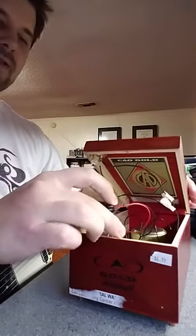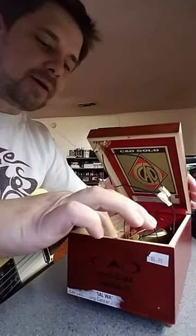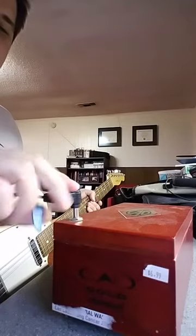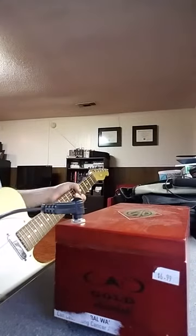So if you've got enough free time to make a guitar amplifier out of a cigar box, it's a fun little project. I don't think it sounds too bad for something that's less than ten dollars in parts.